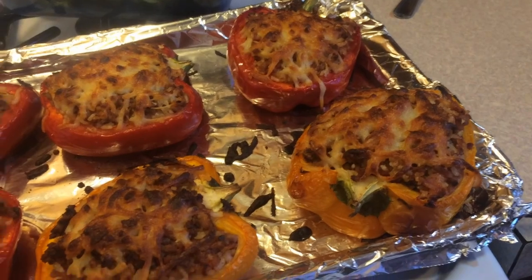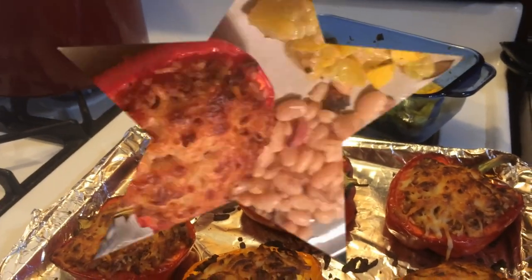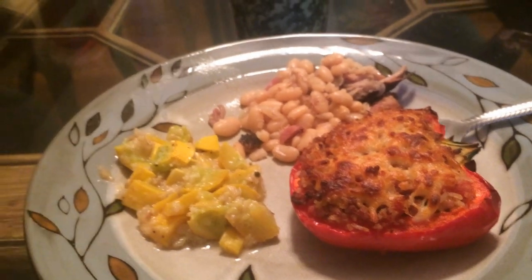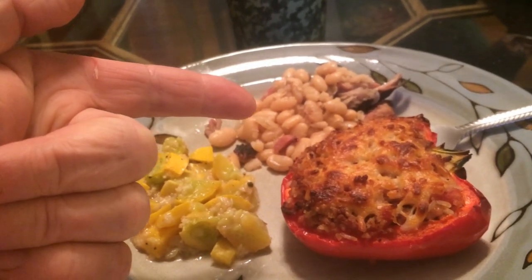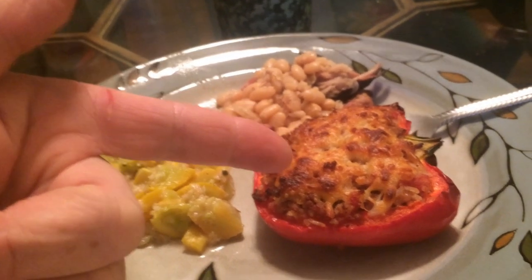We got our cheese browned on top of that, we've got our squash cooked, our beans is done. It's time to eat - I'm hungry! There we go. We got our yellow squash, we got our beans, and we got our stuffed bell peppers.